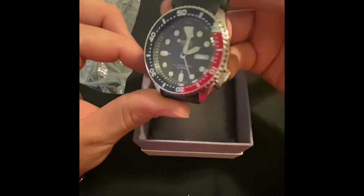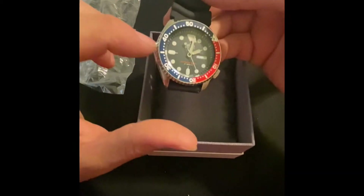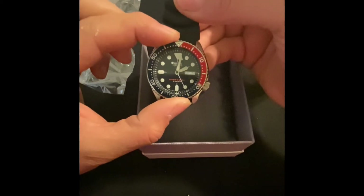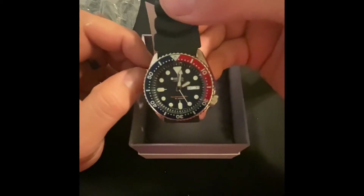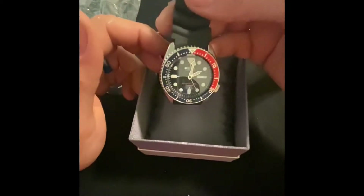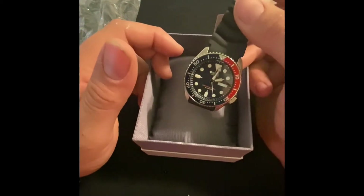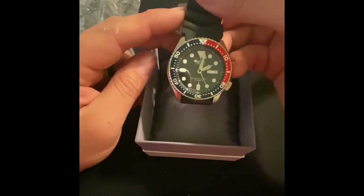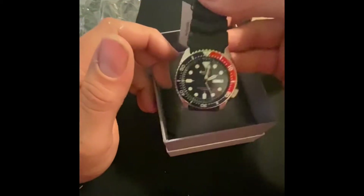This SKX009 is the Pepsi style — wow, really nice action on there, lines up perfectly. And of course also the SKX013 — so all three of those are discontinued.